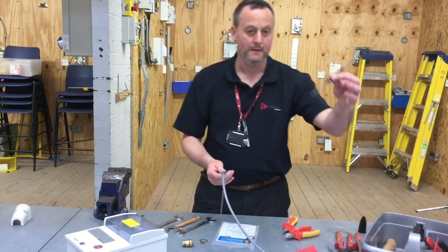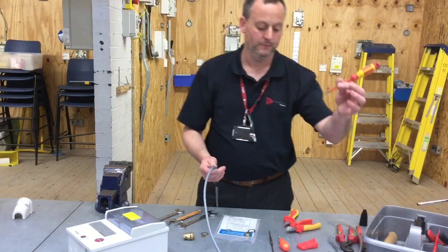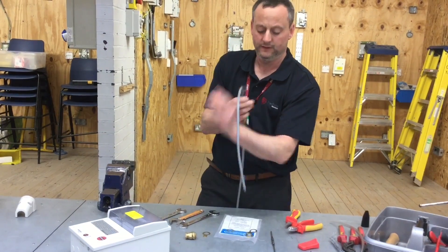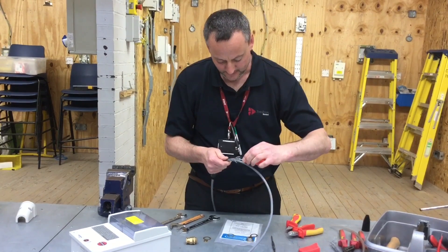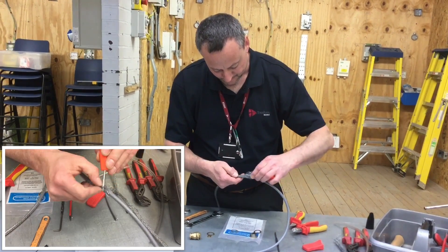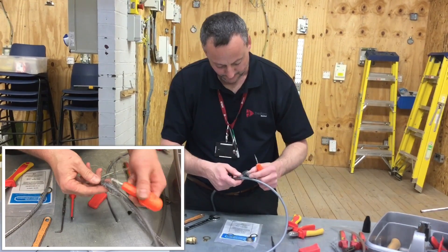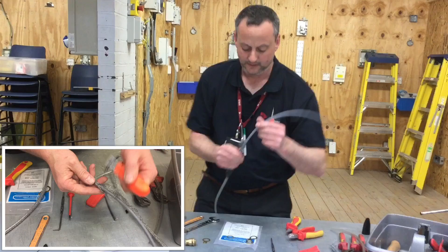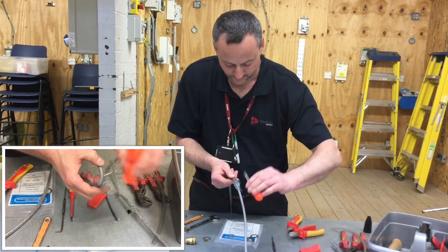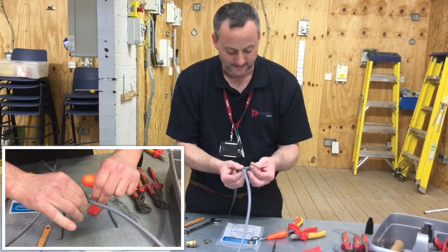We're going to open that out using a scriber — in our case a braddle — or a terminal screwdriver from our toolboxes. We're going to do a 50-50 split: take the braddle down, separating out the strands on one side, then go round to the other side — 50% of the way round the cable — and separate the other side, so we have approximately half the braiding either side.